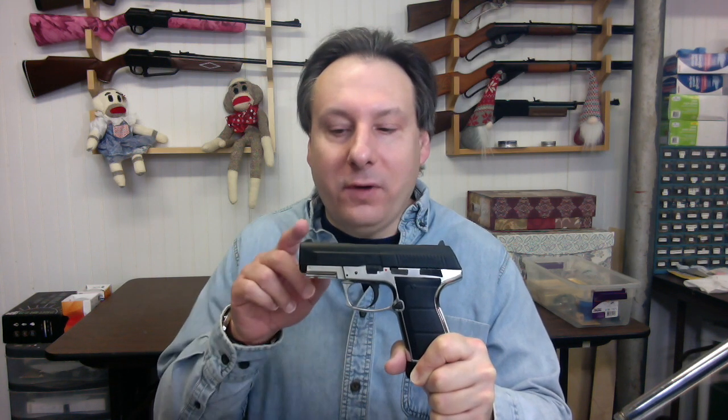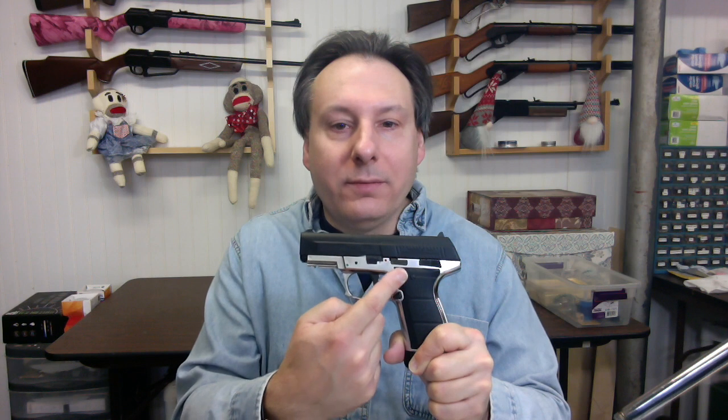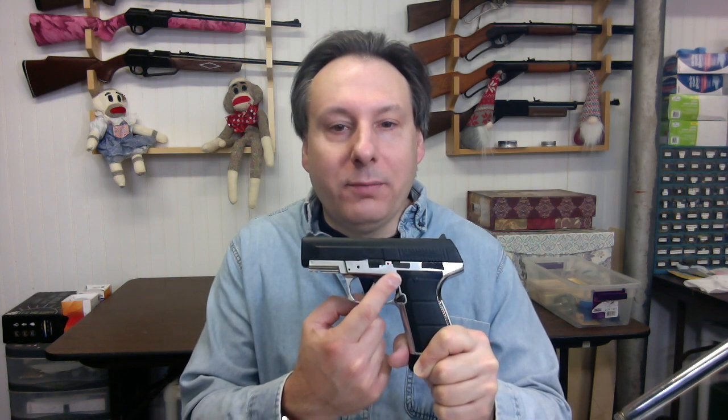The model 5501 can shoot BBs up to a velocity of 430 fps through its smooth bore barrel. It has fixed front and rear sights. There is an accessory rail so you can mount a laser sight. Its slide and receiver are metal, giving it a hefty weight of 1 pound or 453 grams.